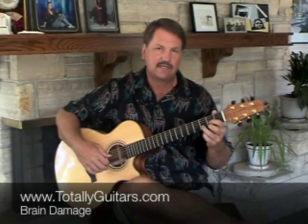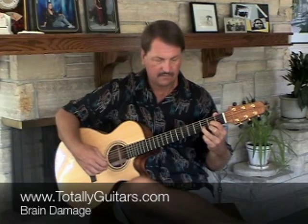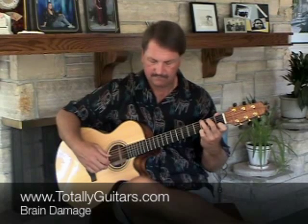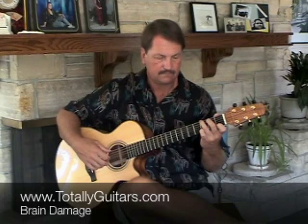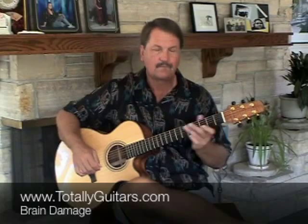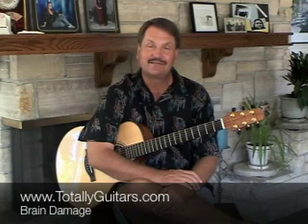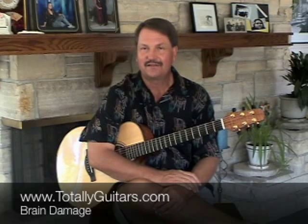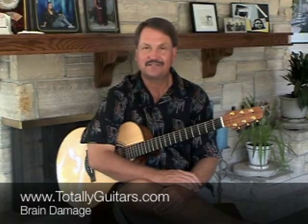Start working on that. Here's what it sounds like really slowly — two measures of D, two measures of G7. I have much more extensive information on this song and a lot of other Pink Floyd songs, classic rock songs, finger-picking songs, and power chord songs at Totally Guitars. Come visit us at totallyguitars.com and join our community. We need input, so let us know what you'd like to see and if you're enjoying these videos. Thanks.